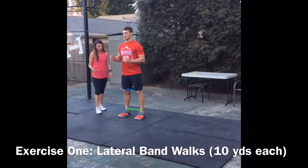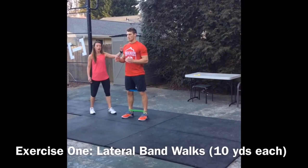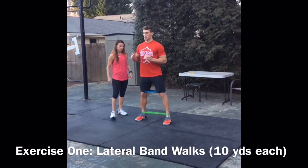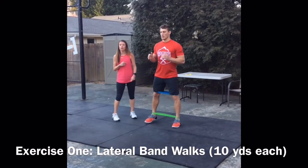After you do about 10 yards that way, then you'll go back in the opposite direction. Same thing — knees stay nice and straight. After you do straight legs, you're going to go into a bent knee.